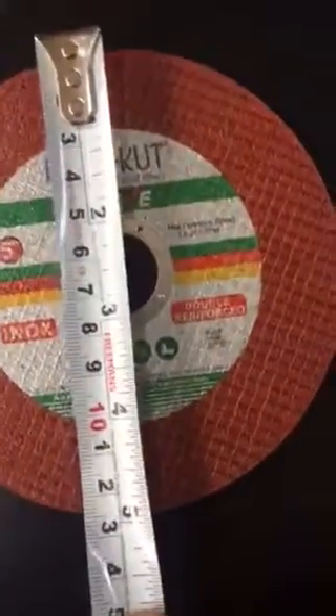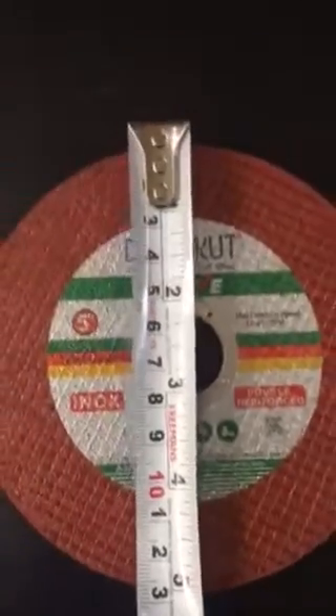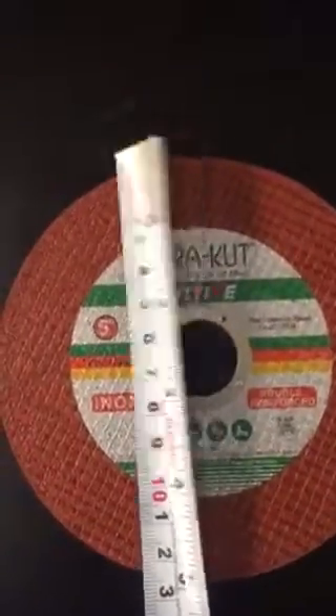And you can see this five-inch blade over here — its diameter comes out to be five inches. That's why this blade is called five inches and this blade is called four inches.